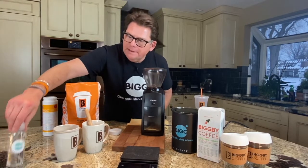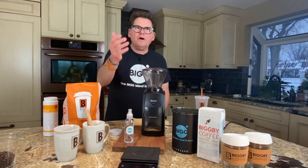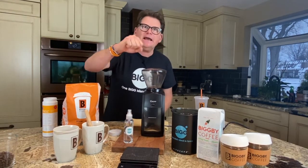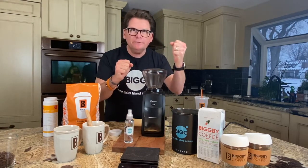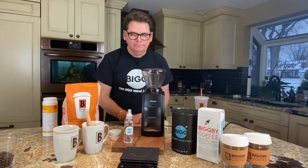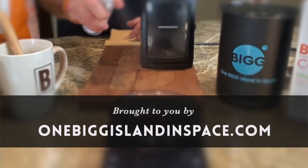I'd be happy to send you one Big Island in Space spritzer — I've got about 30 of these. Go to our blog, OneBigIslandInSpace.com with two G's, hit us in the contact tab and say 'I want a spritzer' — we'll send you one for free. When you love the world, the world will love you right back. Thanks for joining us. For future episodes, click the subscribe button. Bean Basics is brought to you by OneBigIslandInSpace.com with two G's.